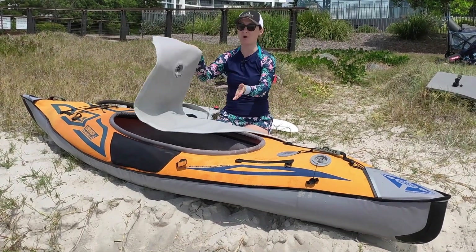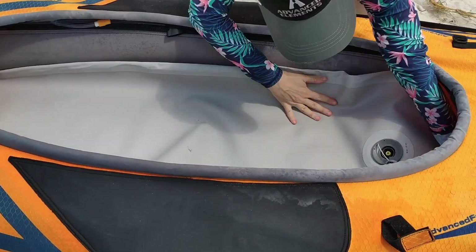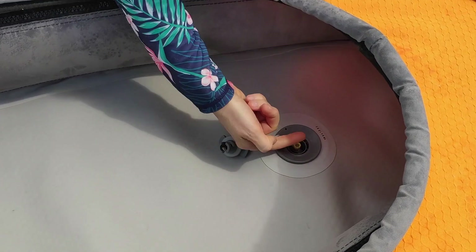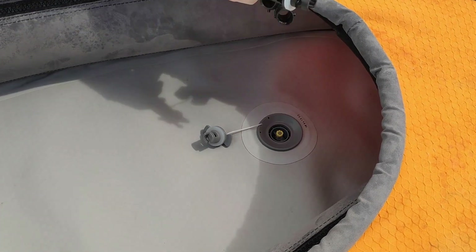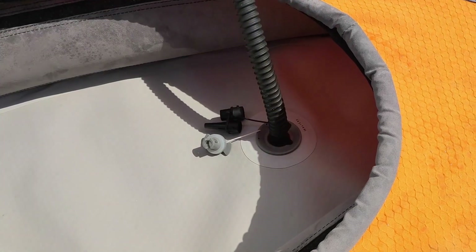To put it in is as simple as pie. The valve is at the back and you just shove it in. Make sure your valve is set to the inflate position, which means the little yellow bit on the inside is sticking up. You'll need to use your HR valve adapter and inflate.